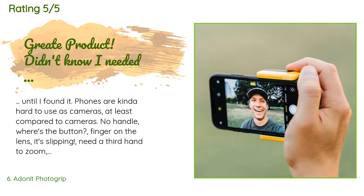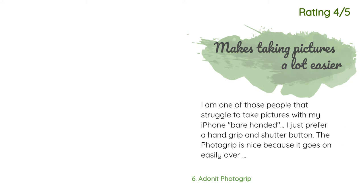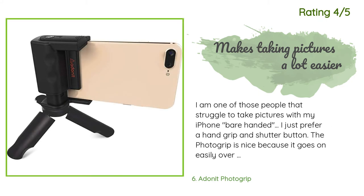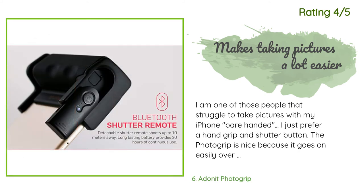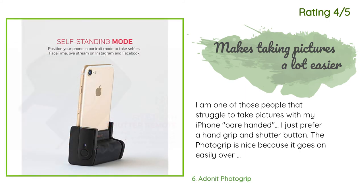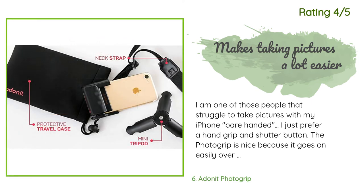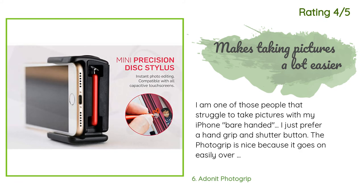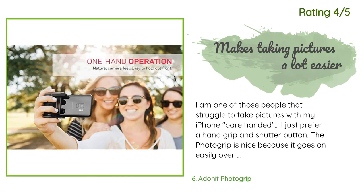Another happy customer said: "I am one of those people that struggles to take pictures with my iPhone bare-handed — I just prefer a hand grip and shutter button. The Photo Grip is nice because it goes on easily over the case, so there's no fumbling around. The shutter button can be used as a remote and seems to work well without any lag. Haven't used the tripod yet but I'm sure it will come in handy. I don't personally see much use for the editing pencil thing, but it's practically a freebie anyway."